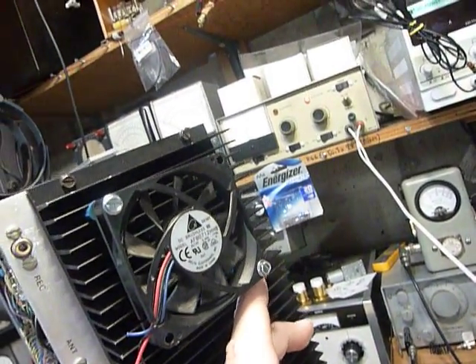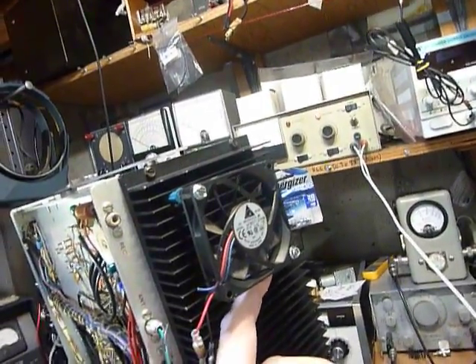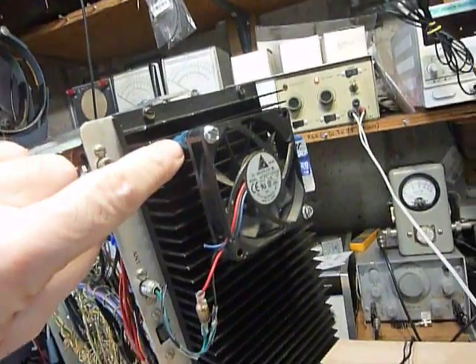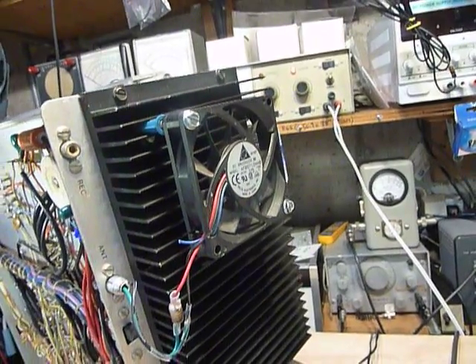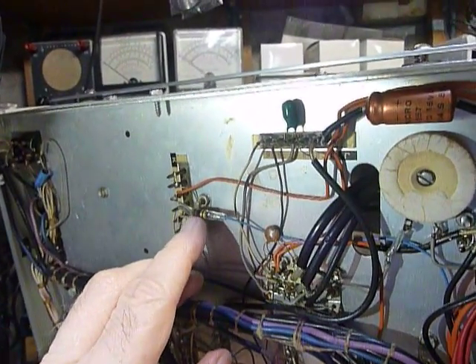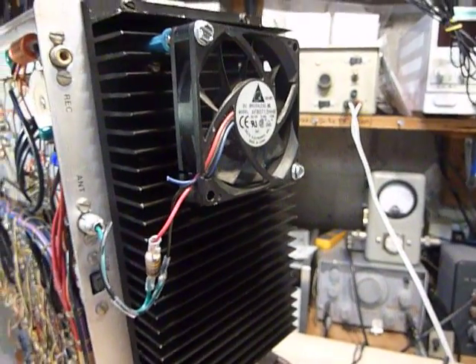Mounting the fan with push-in wall anchors isn't my idea — I saw it on the internet from another ham operator whose callsign I can't remember, but it's a great idea. The anchors hold the fan in really securely once fully pushed in. If you have an SB-104 or HW-104, consider adding a small cooling fan on the back with a 100-ohm series resistor for quiet running, and a 15-ohm half-watt fuse resistor on the power line. That's it — Heatkits forever!